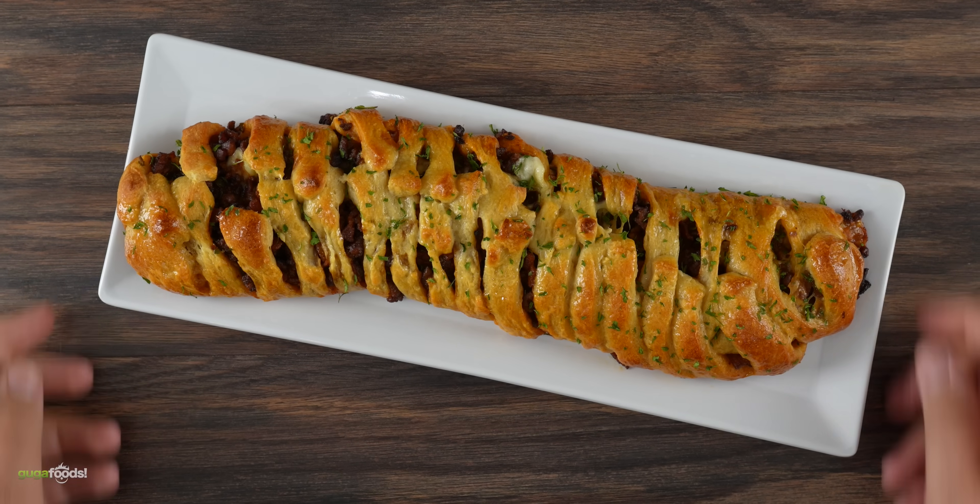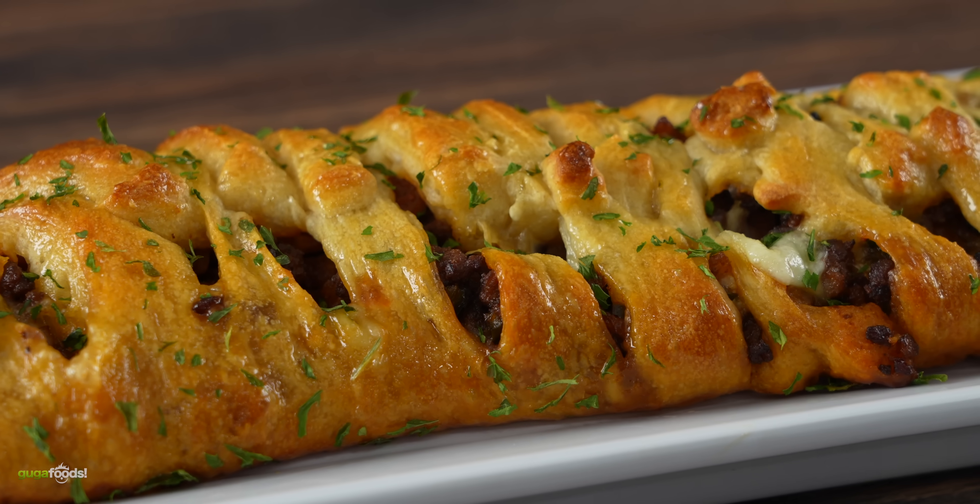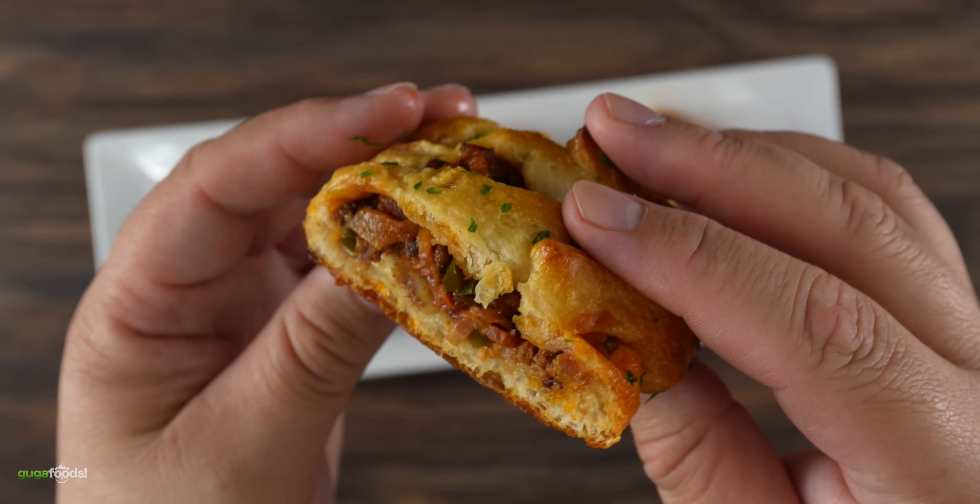Just in case these do not turn out fantastic, I went ahead and made an incredible side dish for us today. I'll be honest, this one is delicious — and most importantly, it is ridiculously easy to make, and here's how.